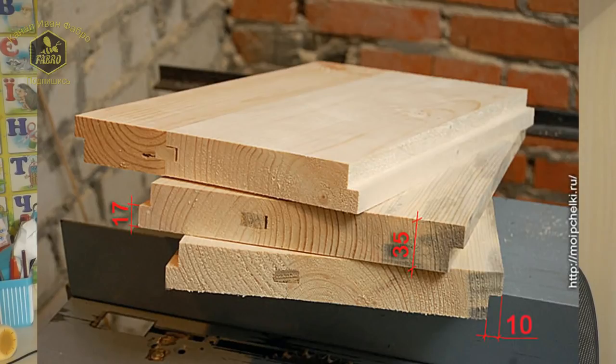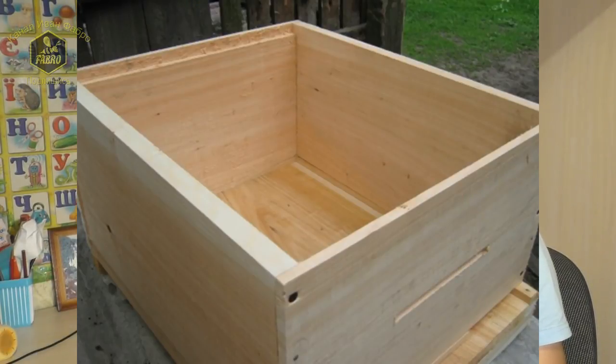The traditional wall thickness in today's hive industry is 35 mm. In Canada, USA, Finland and Romania it is 20–22 millimeters.